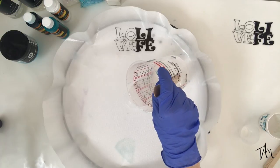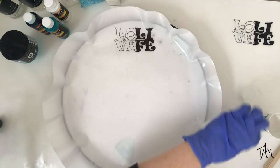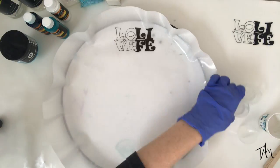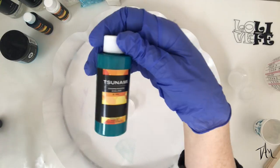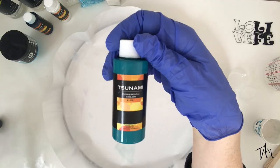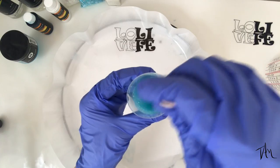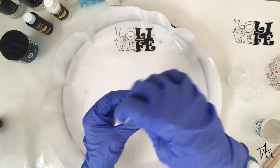You'll notice that this small Lolivaeffy craft mat round fits perfectly on my Lazy Susan. And because resin doesn't stick to these Lolivaeffy mats, I thought why not use it for one of these sculptures? I was honestly quite terrified that I was going to ruin my mat, but it actually worked perfectly — not only once, but twice.